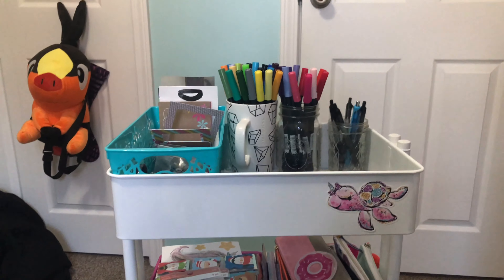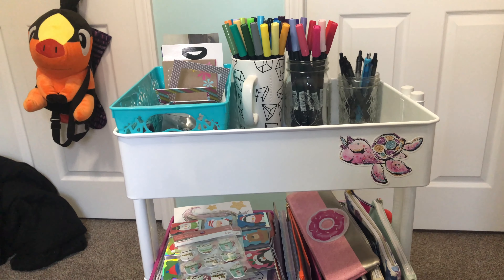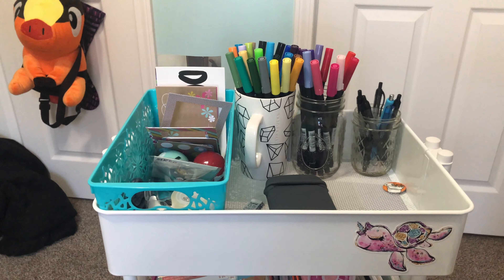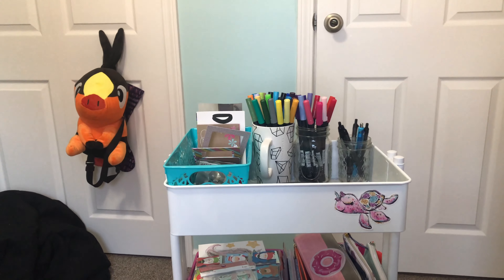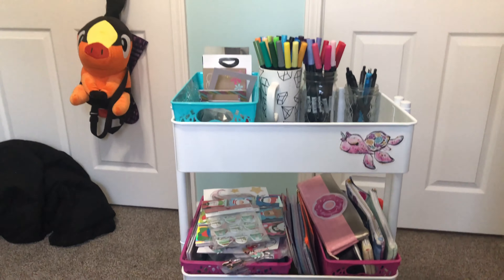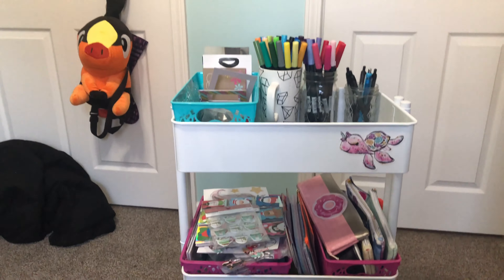Here's all of my washi tape that I keep on the cart. I also have washi tape in my little traveling case, so these are just the backups — not my main ones. I also have some birthday cards and some really cute folders I got from Target. And there's some ribbon that came on a package I received, so I just cut that and kept it down there.